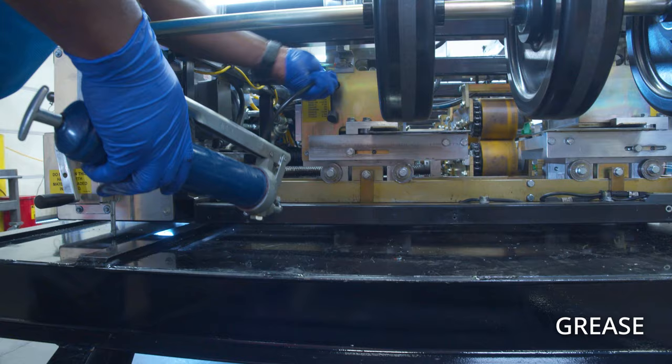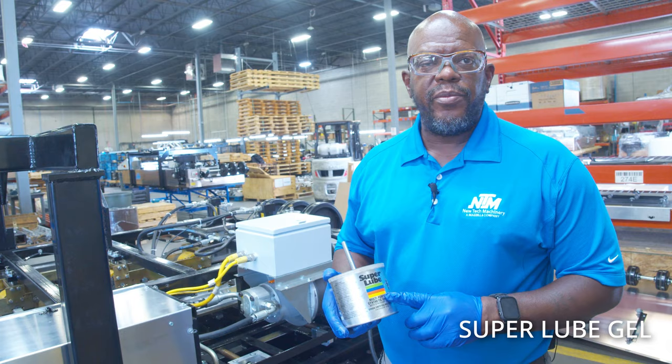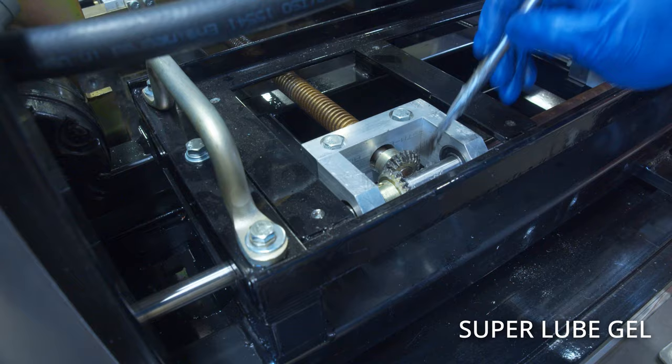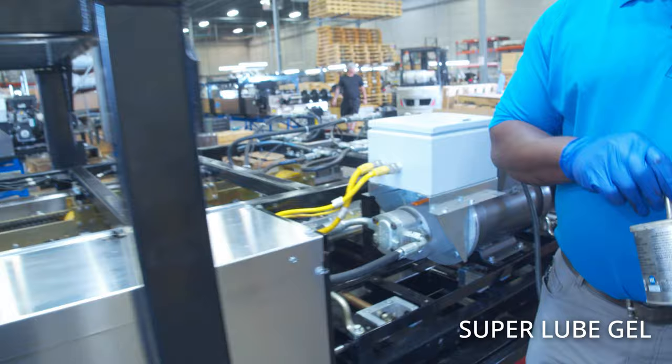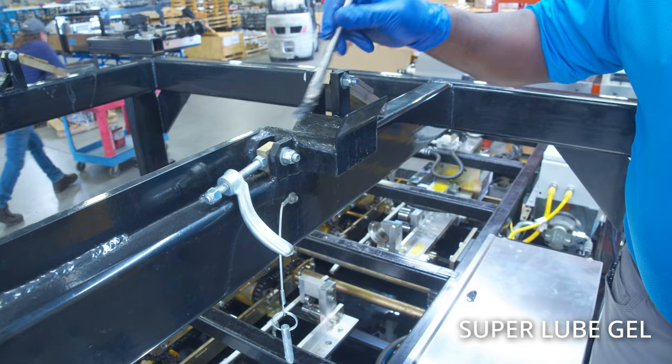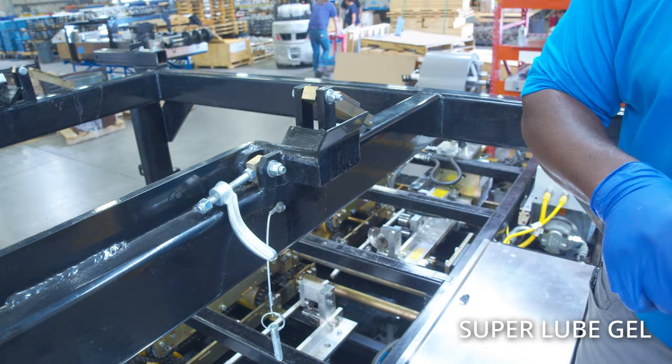Now we're going to show where we use the super lube gel. Put a little bit on the miter gears for each of the Acme shafts at the end of the shaft — there are five of them on every machine. We also put a little bit inside the nest so the arbor isn't running in that slot without lubrication, which will prolong the life of the shaft on the arbor.